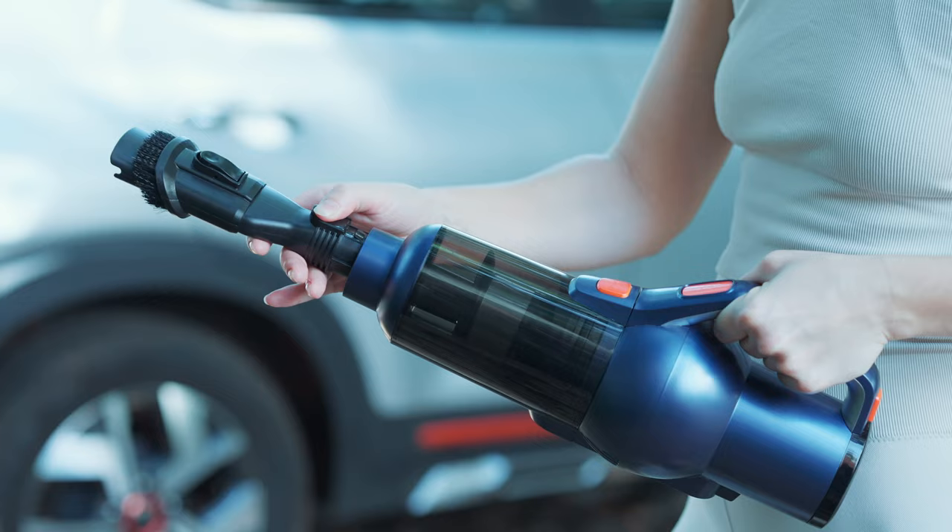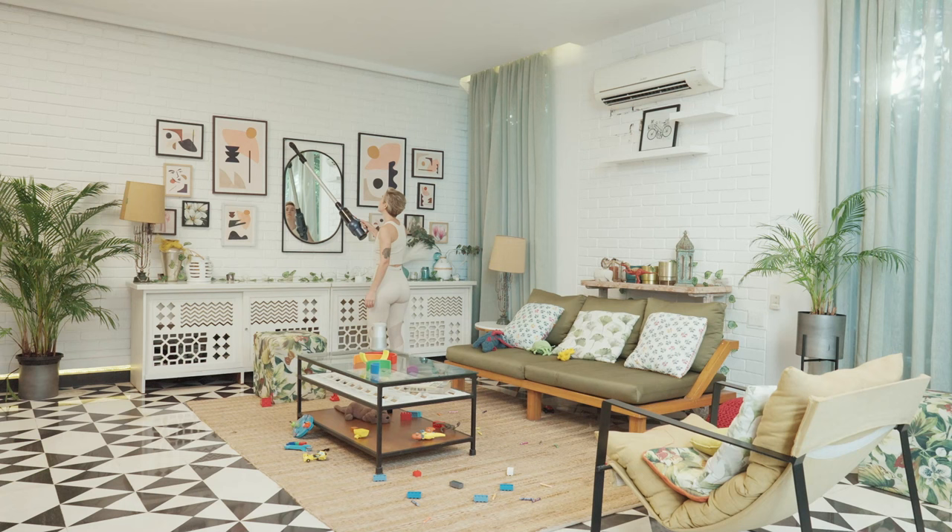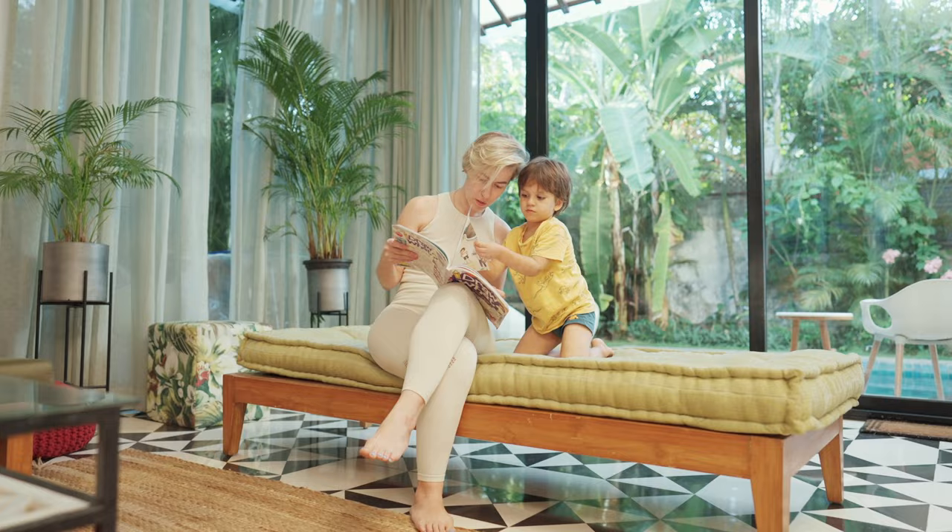You can even use the Skidoo M1 to clean your car. Now you can scrub, vacuum, mop, sterilize, and dry your floors in a single pass.